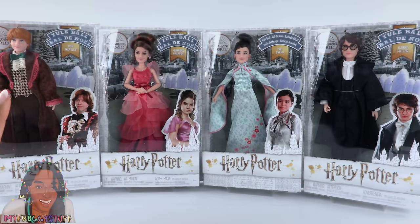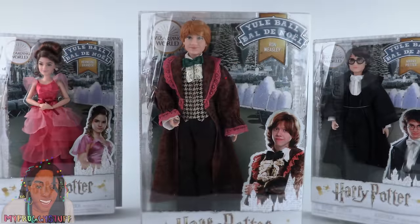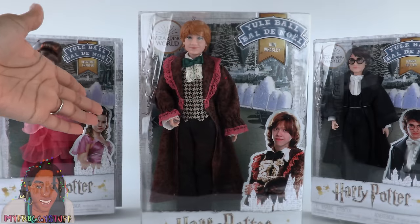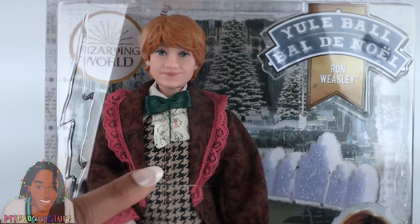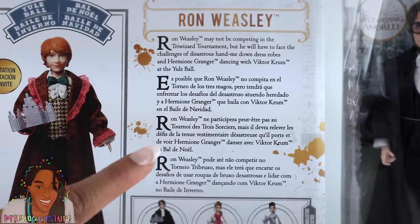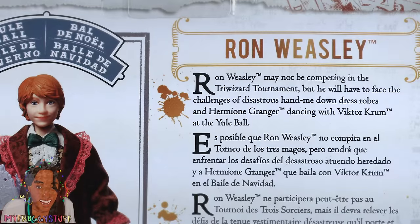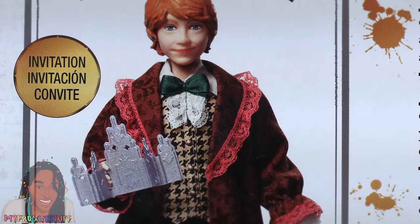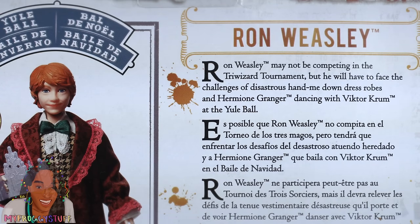I love that they are adding new characters. It would have been so cool if they made Ron and Harry's dates. In this series, everyone is pretty fancy. Just looking at the box, I'm seeing some pretty cool details like lace and faux buttons. On the back of the box, there is a picture of each character and a little information on the side. Ron Weasley may not be competing in the Triwizard Tournament, but he will have to face the challenges of disastrous hand-me-down dress robes and Hermione Granger dancing with Victor Crumb at the Yule Ball.